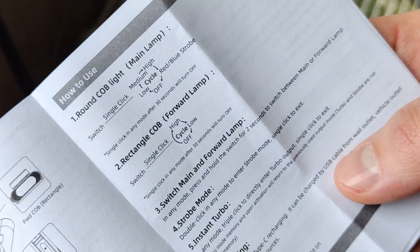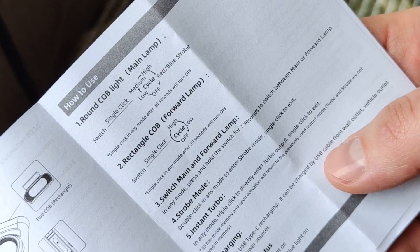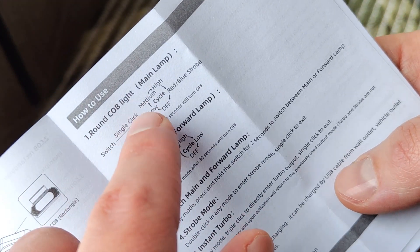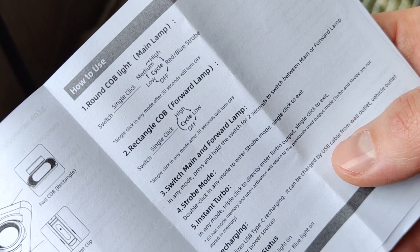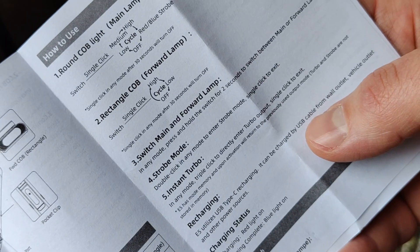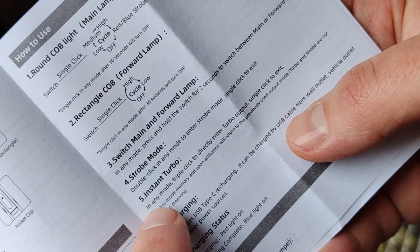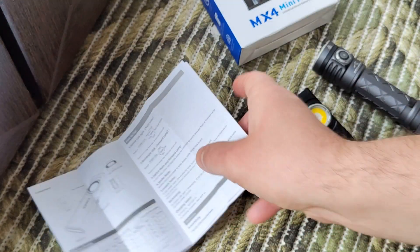How does it work? We have two different points of light: spot and a handle/slide mode for walking, for example. A short single click cycles through the main modes and changes the brightness level. If you use it for more than 30 seconds, a short click turns it off. Press and hold to switch between the two light modes. Double click for strobe, triple click directly accesses turbo.